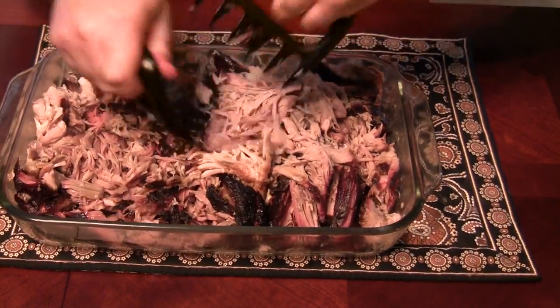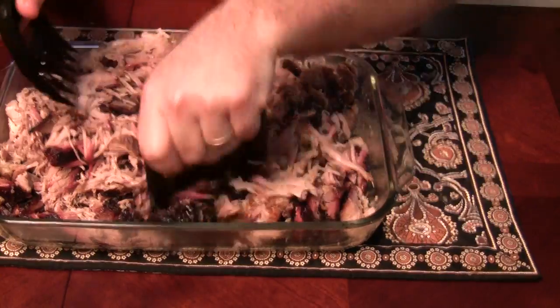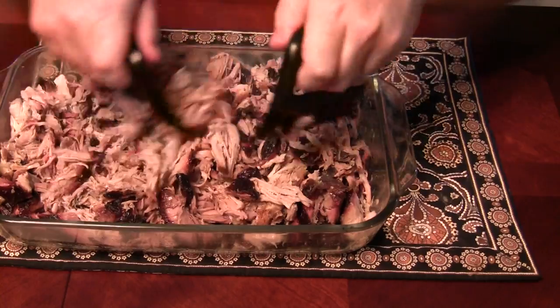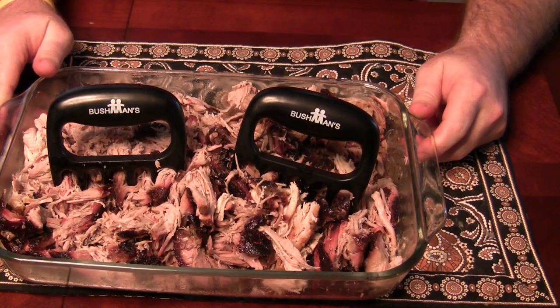Now that I've got it pulled, I can mix it up a little bit and even out the crust and whatnot, and divert pieces where I need them to go. And that's about it — the Bushman's Claws meat handling forks.